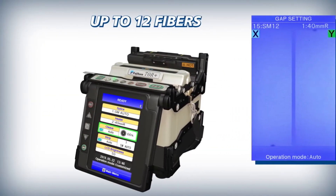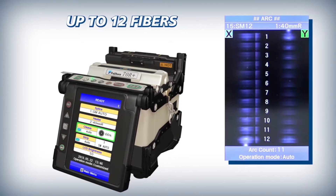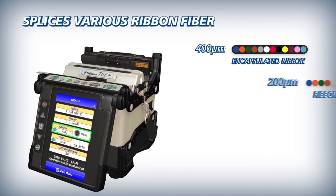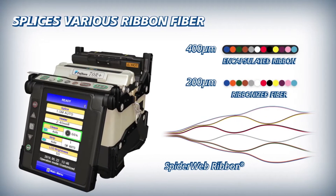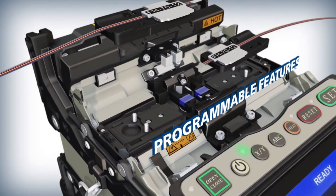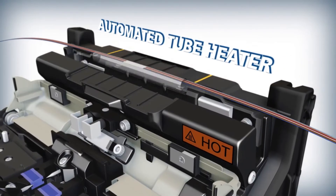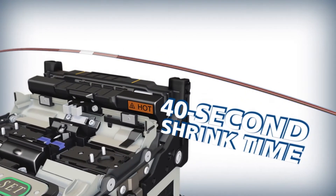The 70R Plus is a ribbon fiber splicer with a stable heating area for up to 12 fibers. It splices not only conventional encapsulated ribbon but also various ribbons including 200 micron coated spiderweb ribbon, and delivers precise splicing with programmable features like an automated wind protector and tube heater with the world's fastest heating time of 40 seconds for a ribbon protection sleeve.